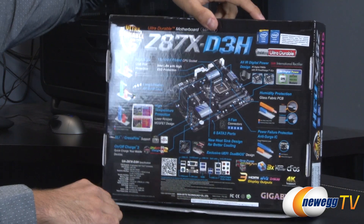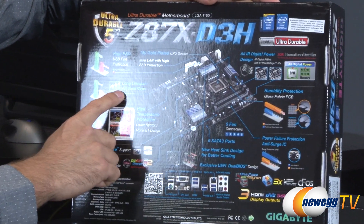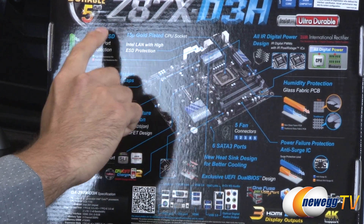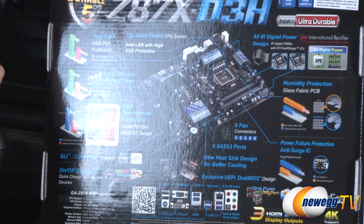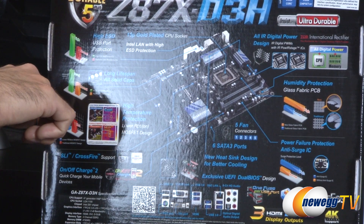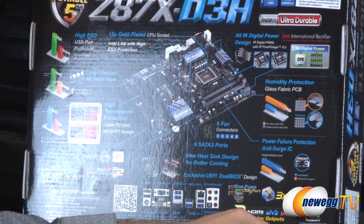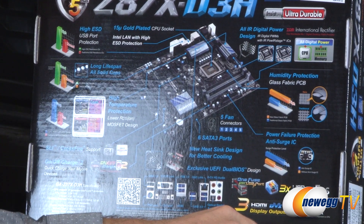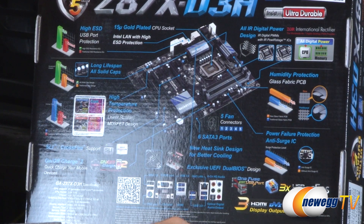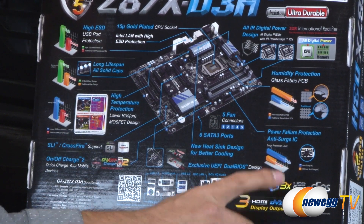Let me flip it around to the back of the box to show you a little bit more. I did mention the longer lifespan using the solid capacitors. There's 15 microns of gold plating on the CPU socket — a little extra to give you less resistance, less corrosion, and better connectivity. Here are the International Rectifier chips utilized for power delivery. They also have a glass fabric PCB built into this board for added strength, five fan connectors, and power failure protection using their anti-surge ICs.